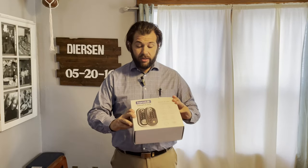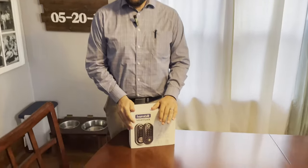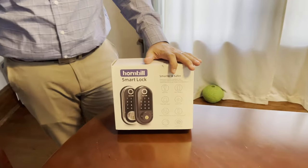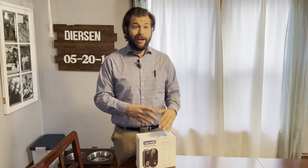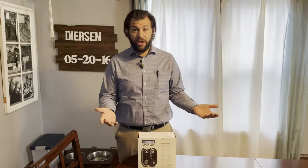Hey, Dylan here over at Smart Team Homes with First Weber. Today we're going to do an unboxing because I got this cool new product from Hornbill — it's a smart lock for my back door. I honestly cannot wait to give this a try. I've had it for a little while and had to do some home improvement work on my door, but now I'm ready to unbox it and show you guys what comes in it. The next video in the series will cover the install.